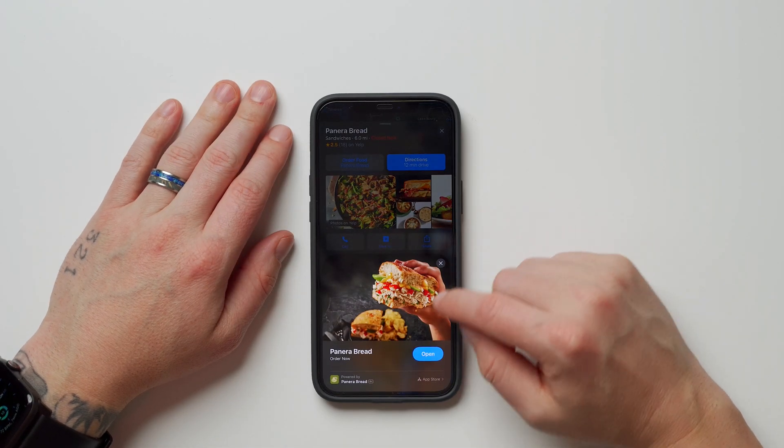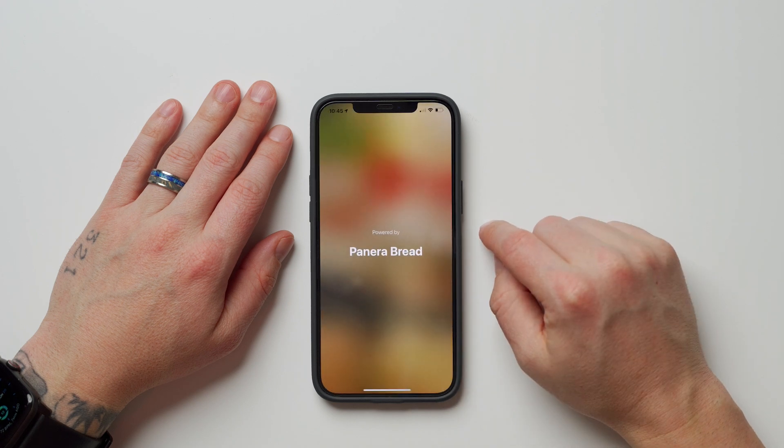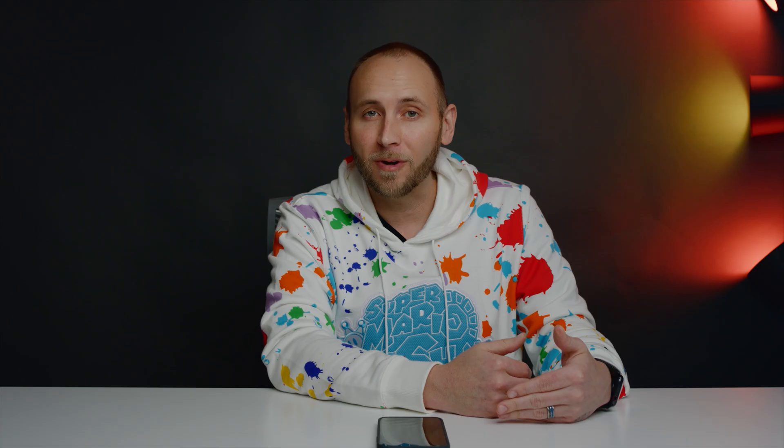Another cool feature is App Clip Codes. App Clips let developers unlock a specific part of an app without requiring users to download it — for example, searching Panera in Apple Maps lets you browse the menu and place an order without installing the Panera app. With App Clip Codes, developers can use QR codes or NFC to launch specific parts of their apps, opening up use cases like theme park experiences.